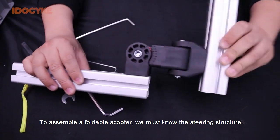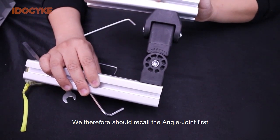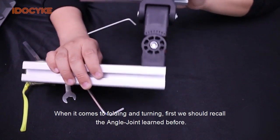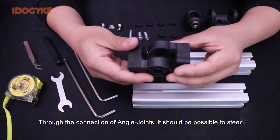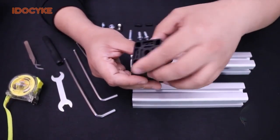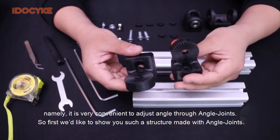To assemble a foldable scooter, we must know the steering structure. We should recall the angle joint first. When it comes to folding and turning, we should recall the angle joint learned before. Through the connection of the angle joint, it should be possible to steer — it is very convenient to adjust the angle through angle joints.